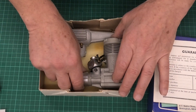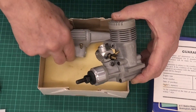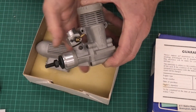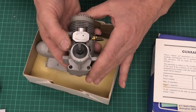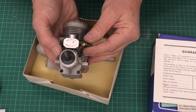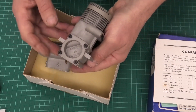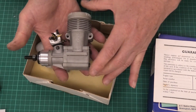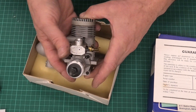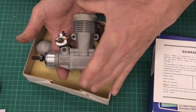Here we have the engine — brand new, never seen fuel — and the high speed needle is in the box. Let's look at the carb first. You can see here: Meteor, made in England. I love that about these engines — a real proud manufacturer. And if we look on the back plate as well: made in England. Very, very proud of their engine. The carb has the low speed needle on this side, and we have a high speed needle and then the air bleed screw.